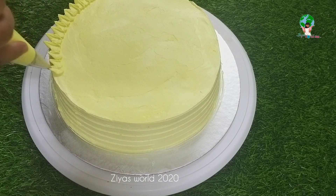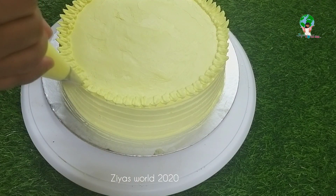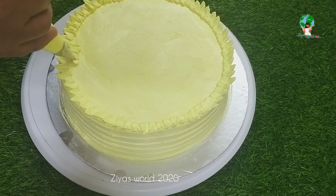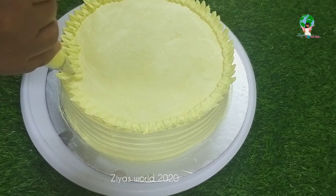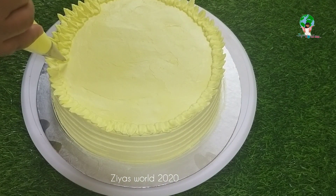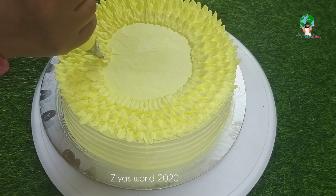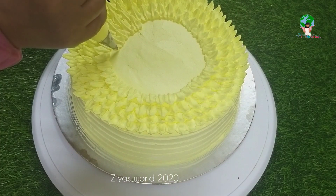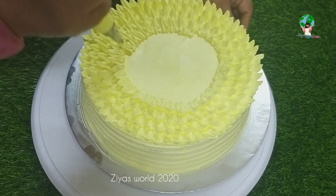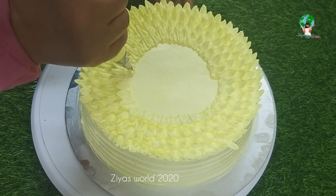We need to correct the pressure on the left side of the layer and cover the next layer. Let's make a little bag. If you don't have any tools, you can cut the icing bag.